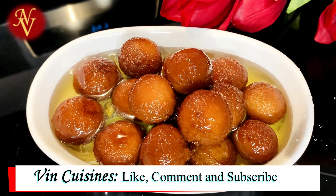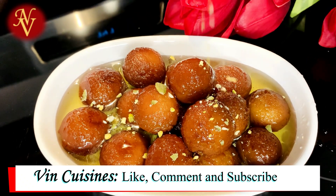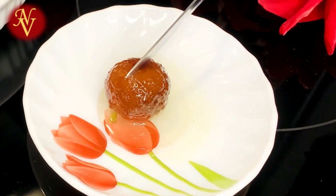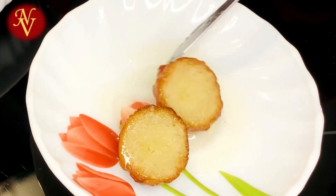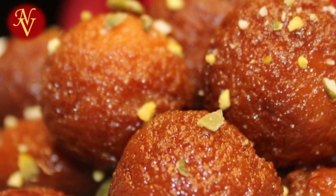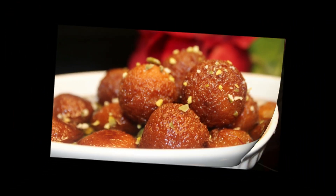I'm going to decorate with some chopped pistachios, but that's optional. Our tasty and juicy gulab jamuns are ready now — please try making these. I hope you all enjoyed this. I'll be back with another great recipe. Take care and God bless.